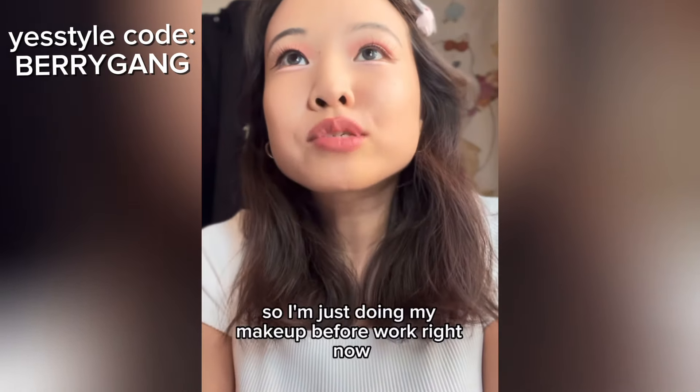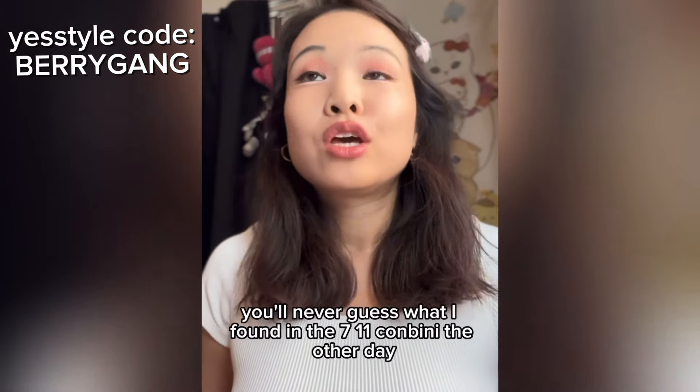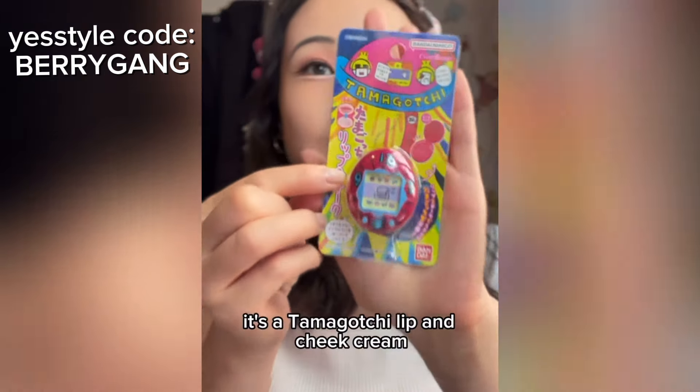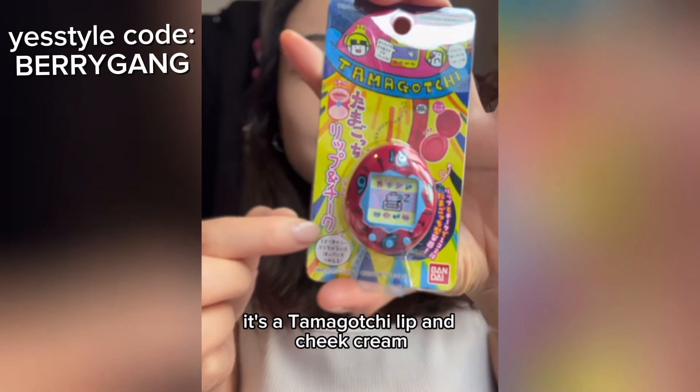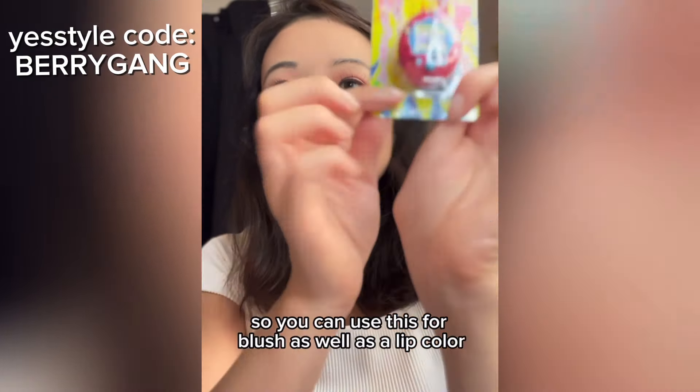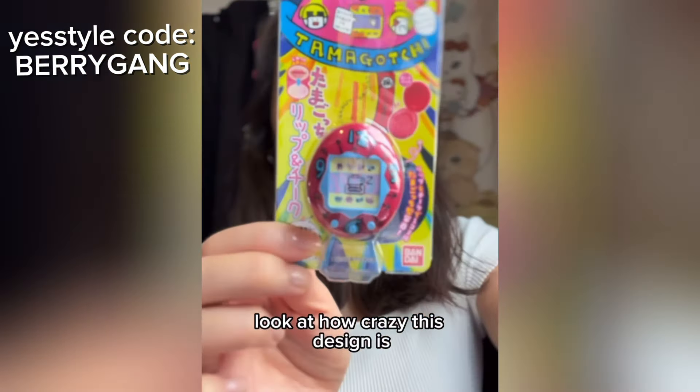Hi everyone! I'm just doing my makeup before work right now. You'll never guess what I found in the 7-Eleven konbini the other day — it's a Tamagotchi lip and cheek cream, so you can use this for blush as well as a lip color. Look at how crazy this design is!